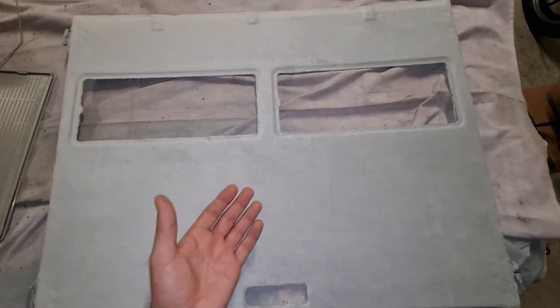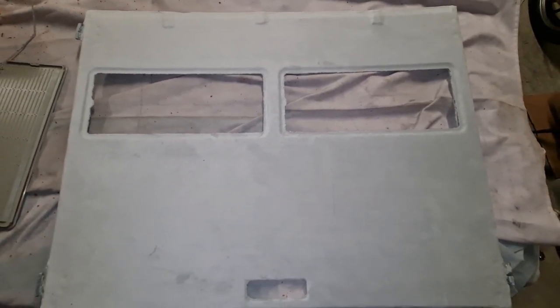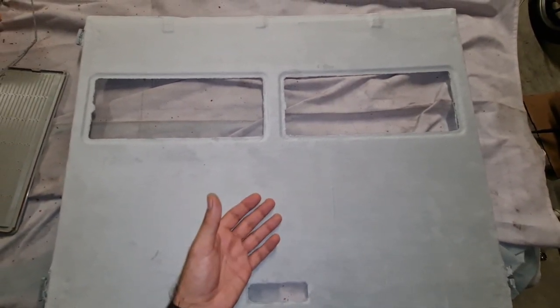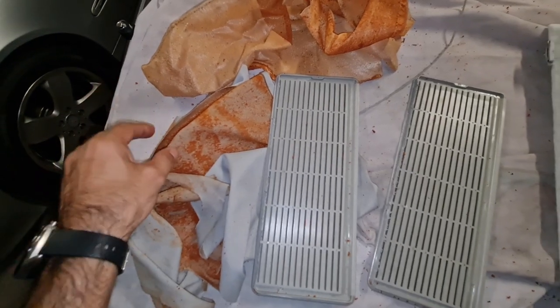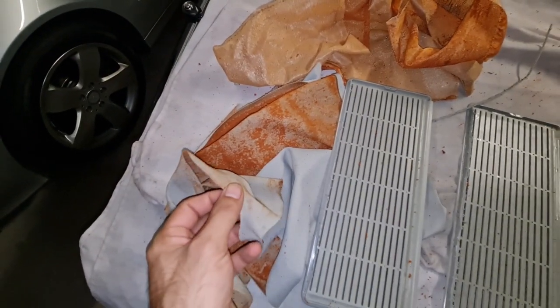If you want to buy a used sunshade like the original one, it will probably be in the same condition as what we have here, and soon the same thing will happen — it will be sagging and the fabric will come apart.